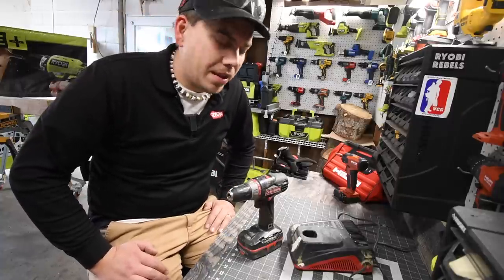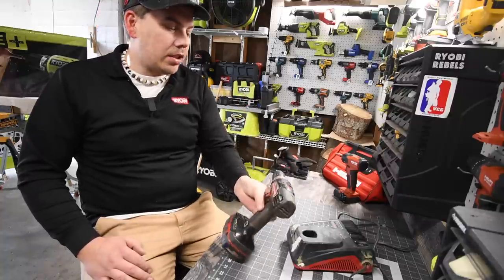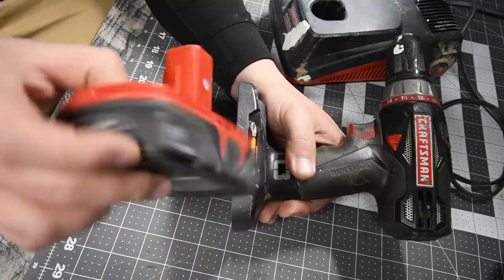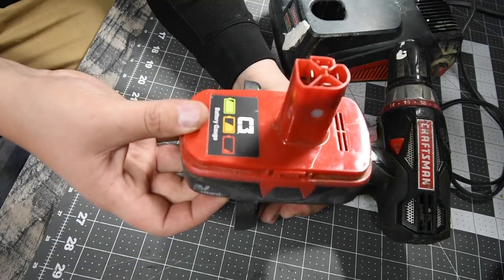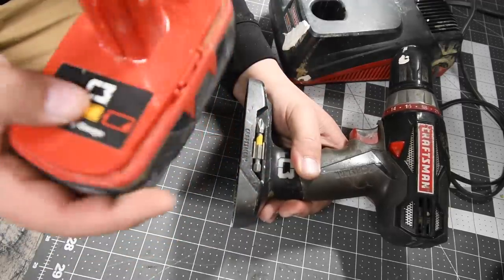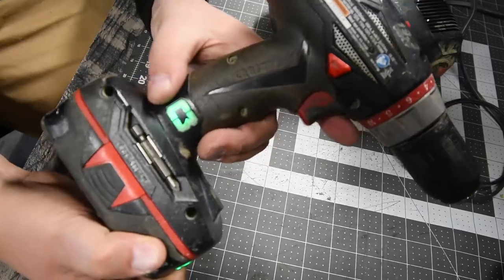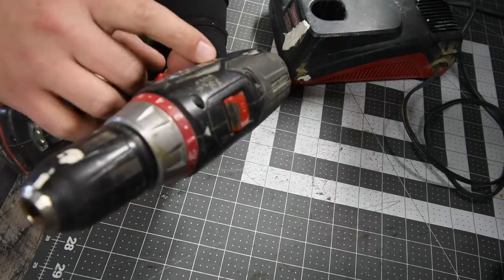It's probably just 15 years of doing regular screws, maybe drilling some holes here and there. I'm surprised that the lights on the bottom still work. So this is a half-inch metal chuck with plastic housing — it's definitely plastic. Two speed settings: zero to 440 RPMs on speed one, zero to a thousand RPMs on speed two. It has two bit holders on the side, LED lights on the base, and lights on the handle as well. It's a C3.